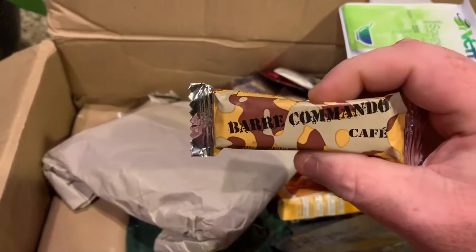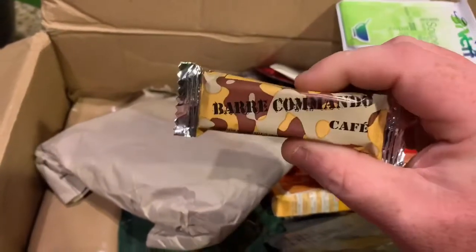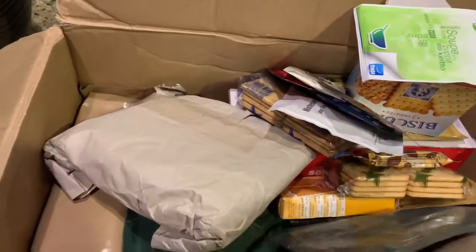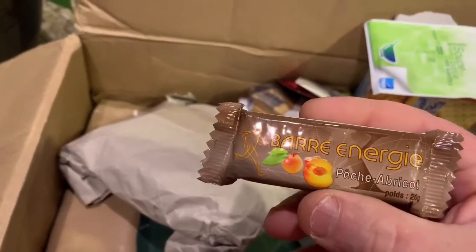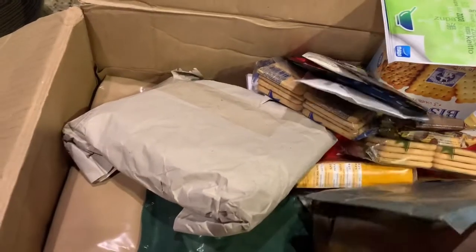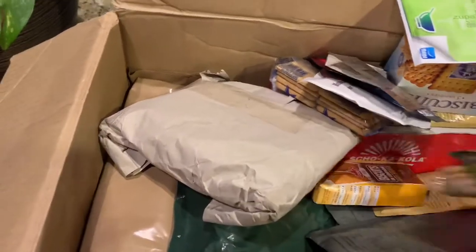We've got some commando caffeinated cafe chocolate — like a mocha chocolate. We also have a peach-apricot energy bar, and just a lot of cool stuff in here.